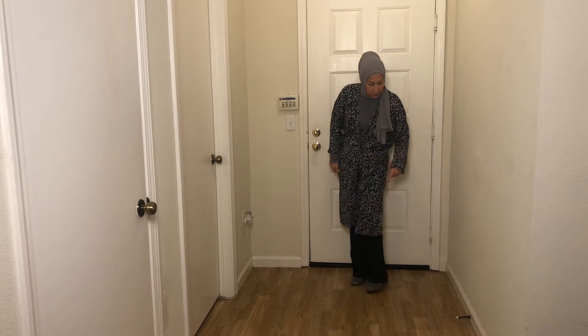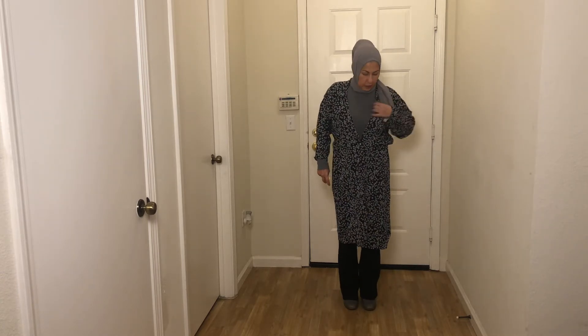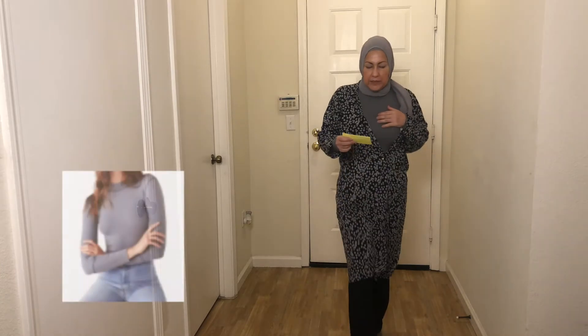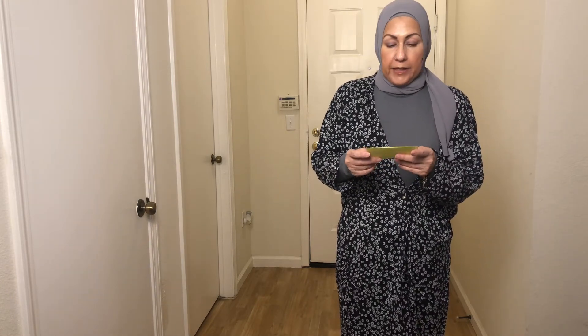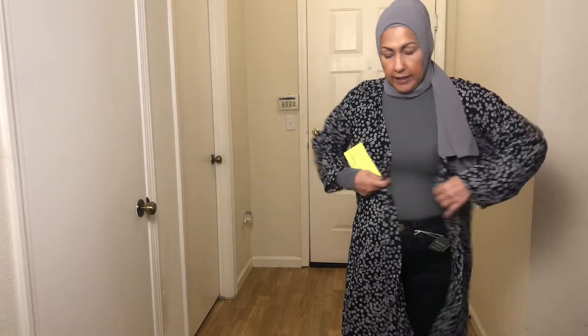Here we go — the outfit I'm wearing has two pieces from the Trunk Club. My boots and duster are my own, and I have to wear the duster just to make it modest. As you can see, these are the itty bitty boot jeans from Wit & Wisdom, and this is the Free People sweater. The jeans are the Wit & Wisdom Absolution Itty Bitty Boot in indigo, size 6P, retailing for $68. The Free People Ricky Mock Neck Sweater is a medium at $30.